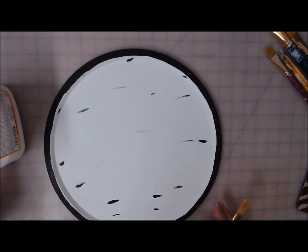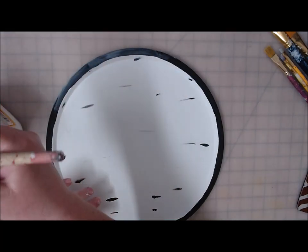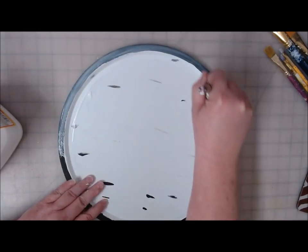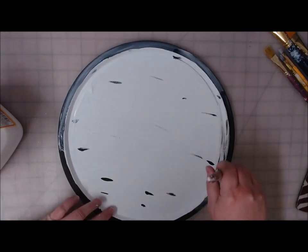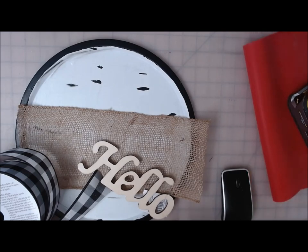Now that the pan has completely dried, I'm going to take my matte finish Mod Podge and seal it. If you don't seal your chalk paint somehow, it will scratch pretty easily on these pans. Two coats of Mod Podge does the trick, or you could take it outside and spray it with some clear acrylic spray paint. Make sure your stuff is dry or you're going to get smears. I'm going to let the first coat dry, put a second coat on, and then we'll decorate it. So I've got everything painted with two coats of Mod Podge and it's completely dry.